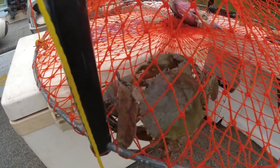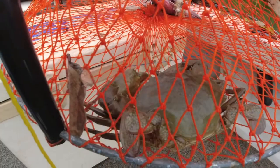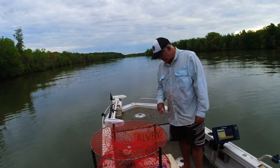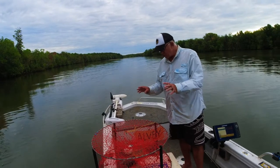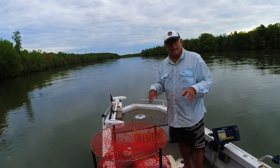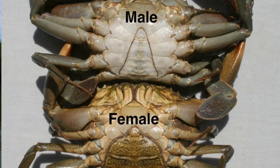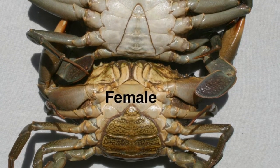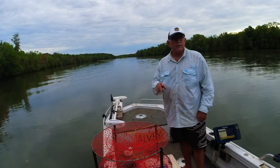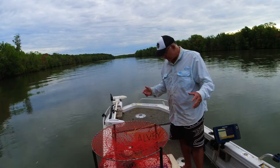We've got two crabs here. One is definitely too small, and I think the other one is going to be too small as well — we'll put him on the measurer anyway. The bigger one is a male. In Queensland you can only keep the males, which we call the bucks; the jennies, or females, have to go back. Two out of the first pot isn't too bad.